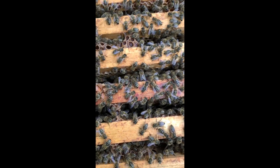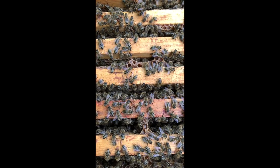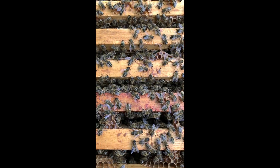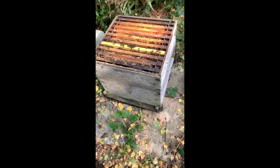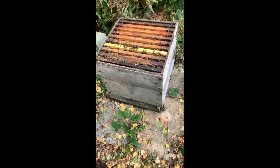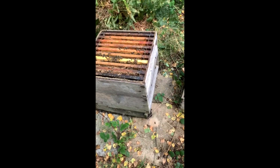These bees are quite dark and uniform. There are no bees here that have got orange bands on them. They don't want their entrance facing west, they want it facing south. So I'm going to reorganise this box, put it on some blocks and face it south for them.